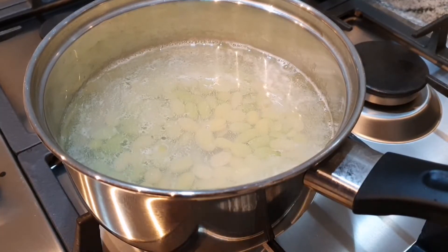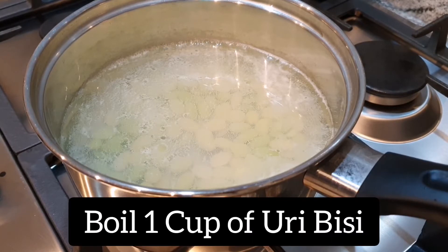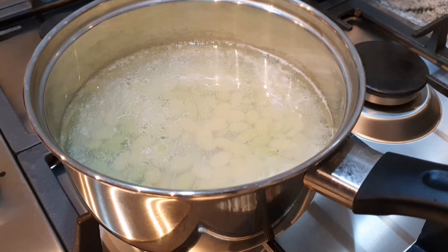So you're going to start off by boiling the Uribisi for about 20 to 25 minutes. You want the Uribisi to be nice and soft and hold its shape. You don't want it to be completely mushy, otherwise it will just melt with the curry sauce.